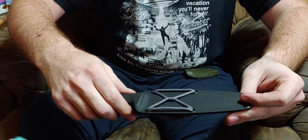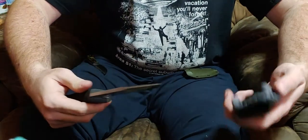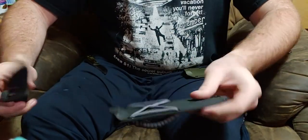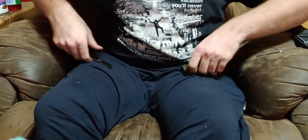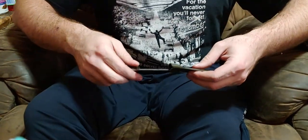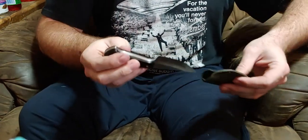All right guys, hope you liked my little sheath wrap and the little pocket bowie. Hope you guys have a good one.